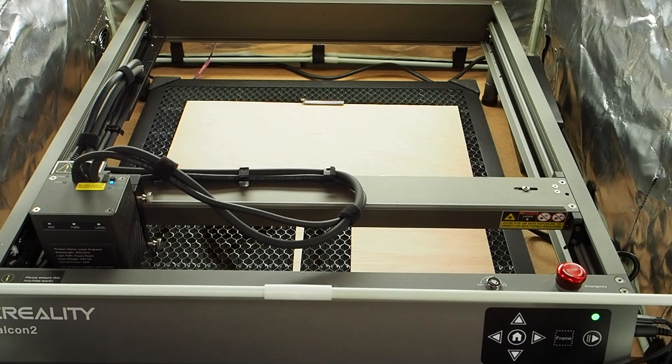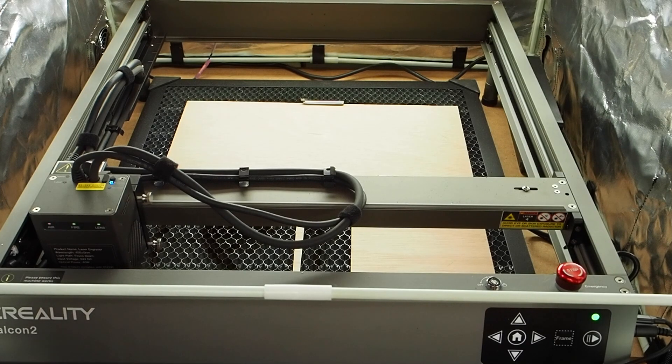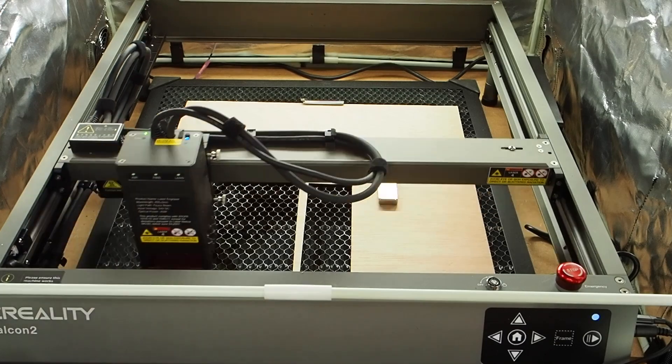Ahora vamos a hacer la prueba de corte en contrachapao de 3 milímetros usando la misma figura en dos cortes diferentes. Uno lo haremos con el láser en modo preciso — como si fuese un láser de 20 vatios, con una salida de 0,10 mm — y el segundo en modo normal, como un láser de 40 vatios, con una salida de 0,15 mm.